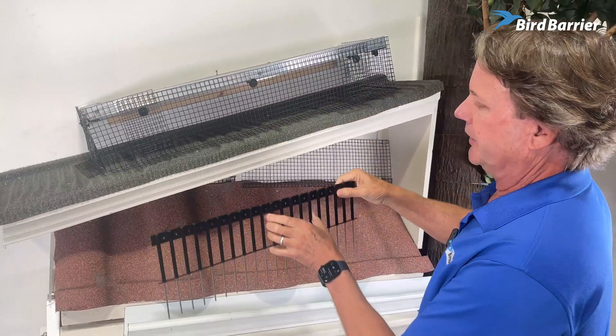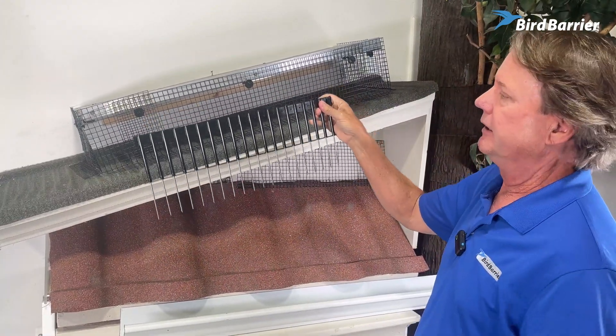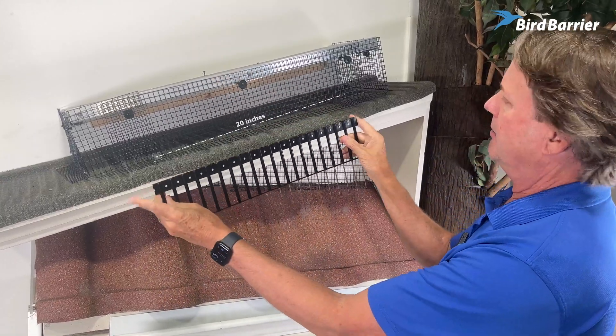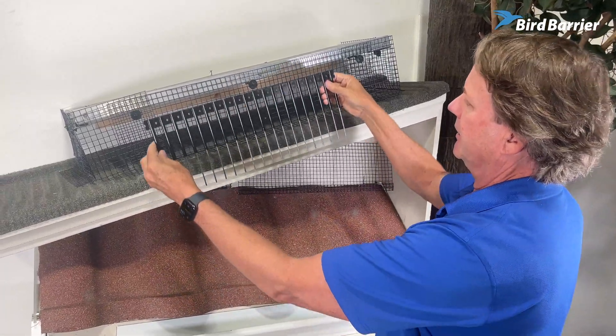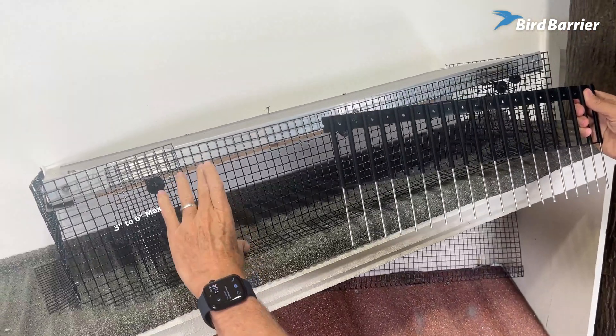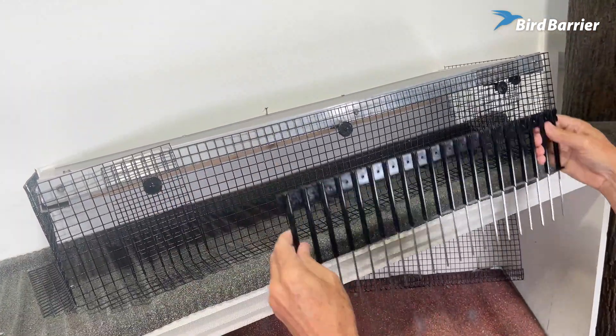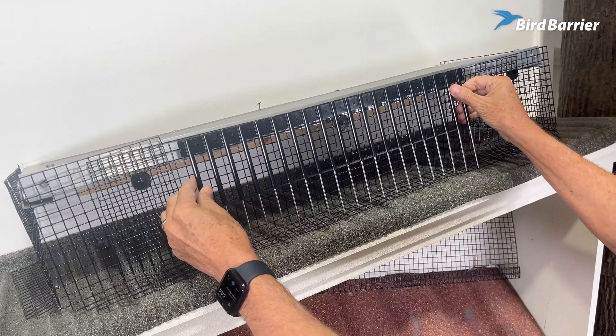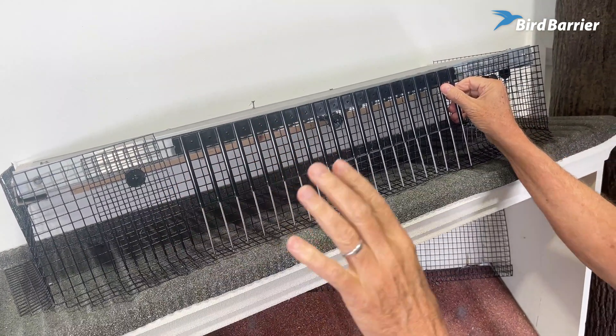Solar Sticks is different in that it's a complete unit — there's no mesh required to be cut. It comes in almost 20-inch length and can cover anywhere from about a 3 to 6-inch gap. It would just basically go onto the front of the solar panel like that — it would be taped or glued, which we'll talk about in a minute.